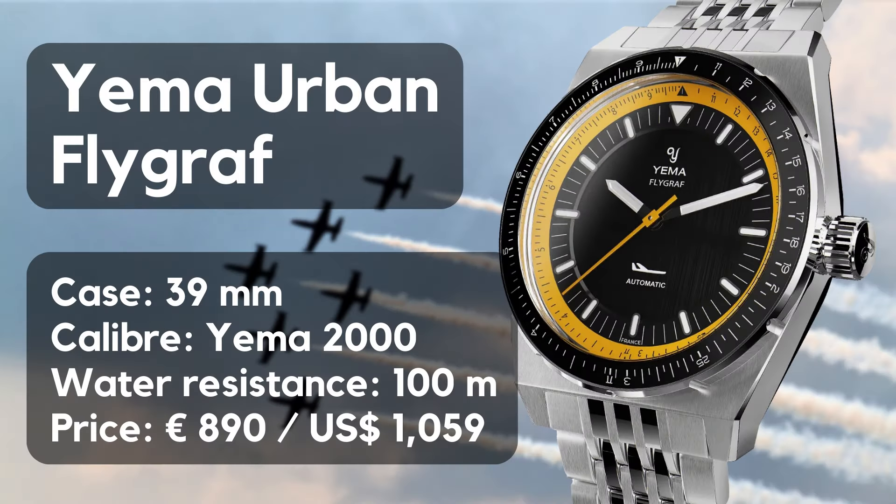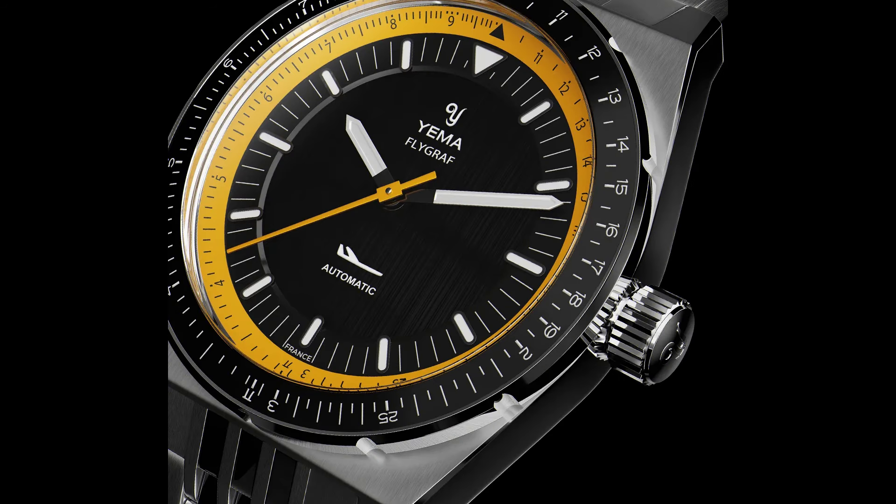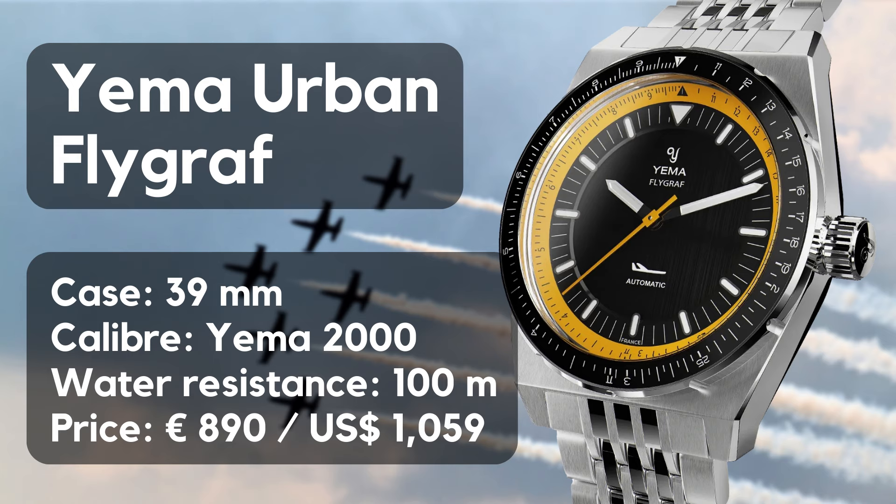Starting with the specifications: we have an automatic watch with a case diameter of 39 millimeters, a lug-to-lug length of 47mm, and a height of 11.7 millimeters. Lug width is 20mm. The Flygraph is equipped with a flat sapphire crystal and the in-house caliber Yima 2000 with a power reserve of 42 hours. It also features a bi-directional bezel with aluminum insert, a regular crown, and 100 meters of water resistance. The watch is available on steel bracelet or leather strap, priced at 890 euros or 1,095 US dollars.